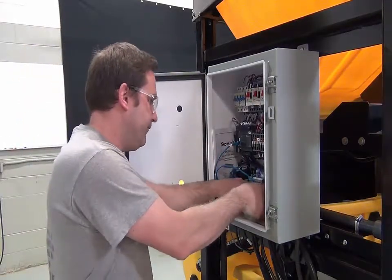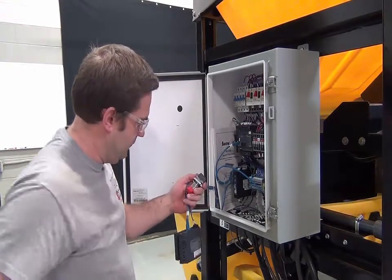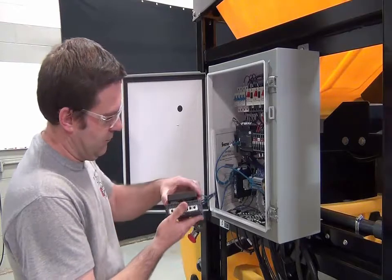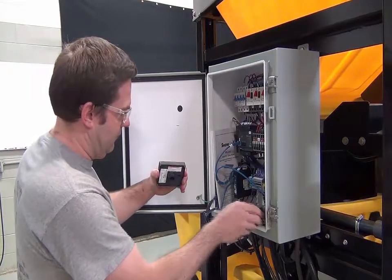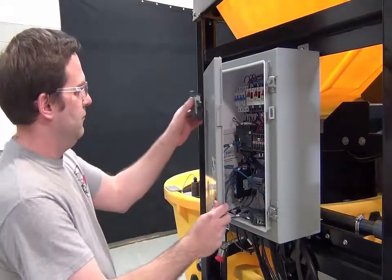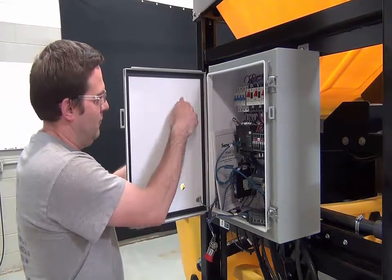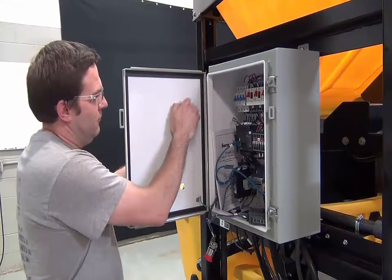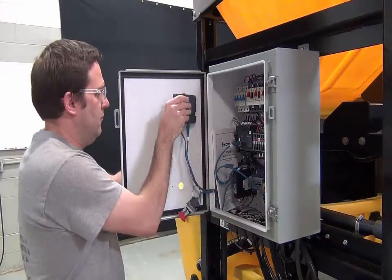You will need to install the touchscreen and emergency stop switch. Press the yellow button on top of the touchscreen to remove the screen. Unscrew the plastic jam nut and secure the touchscreen to the front of the control panel by tightening the jam nut. Then attach the back portion to the touchscreen.